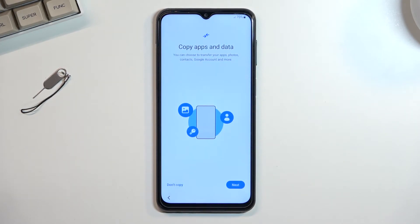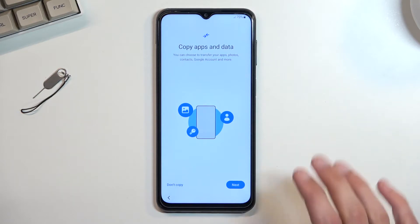This brings us to another page which is copy apps and data. This is completely optional and you don't need to do that. It allows you to move over all your old data from an old device to this one if you want to.